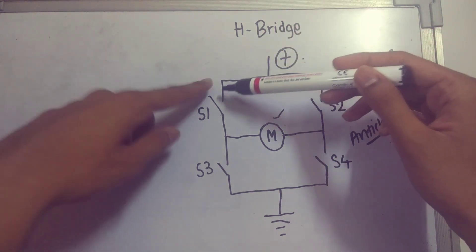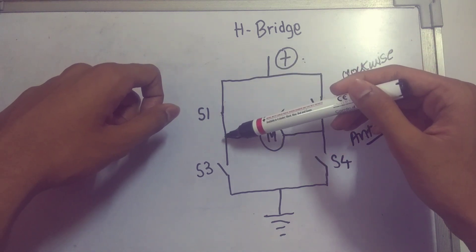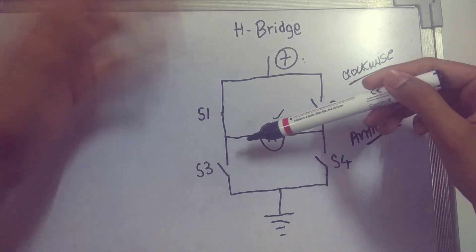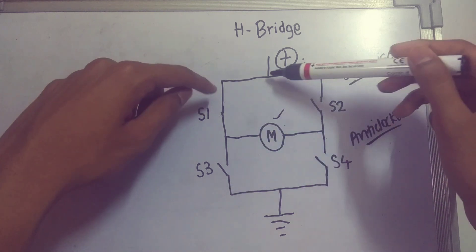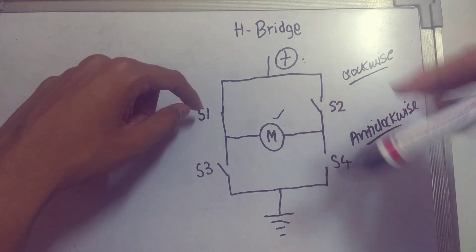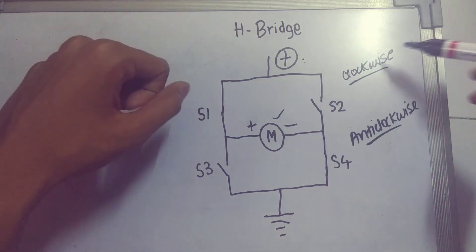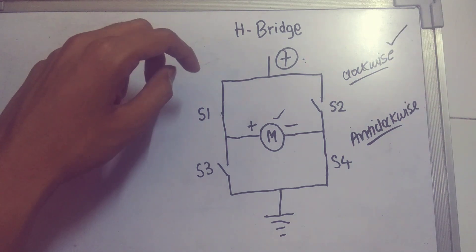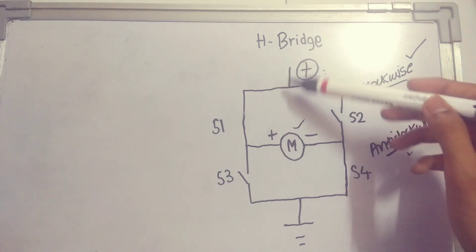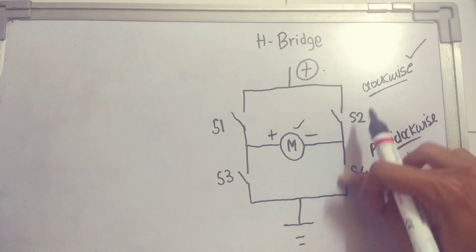To drive the motor clockwise, we close specific switches so current flows from positive, through the motor, to ground in one direction. The positive terminal connects to one side of the motor and the negative to the other. This makes the motor rotate in a clockwise direction.